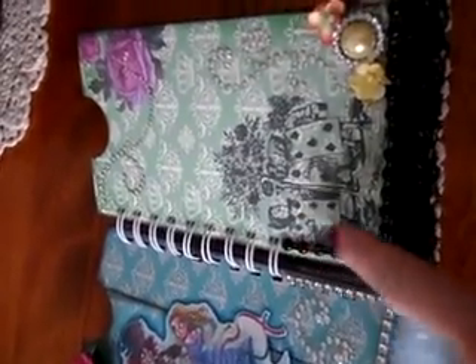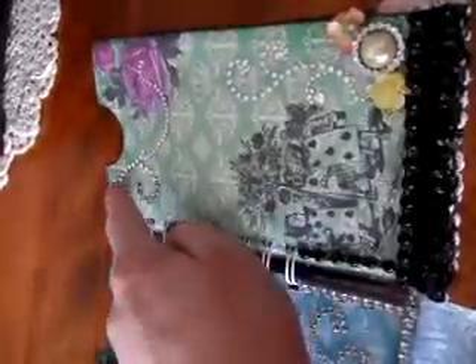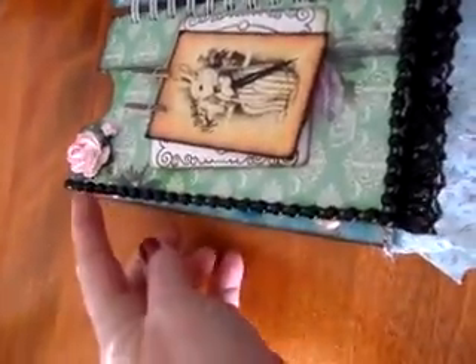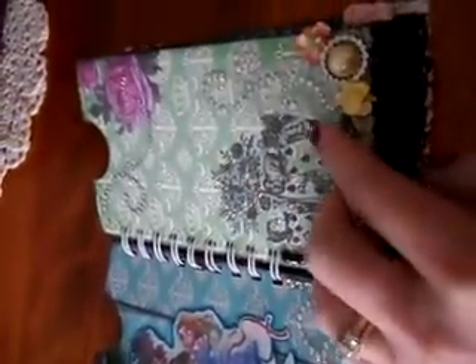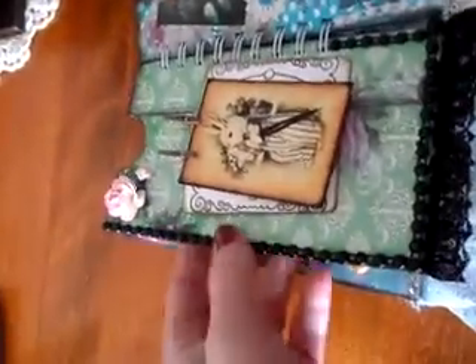On the green page I added flat back pearls, little flowers, and some marbling. All the pages are a beautiful purple and I distressed them with black soot, because the original designer distressed hers in her printout.